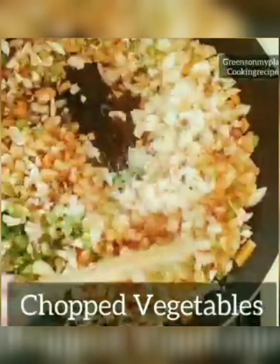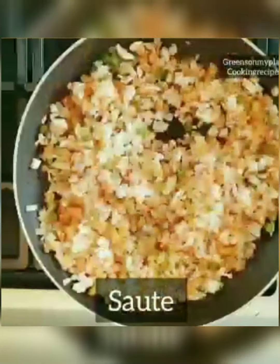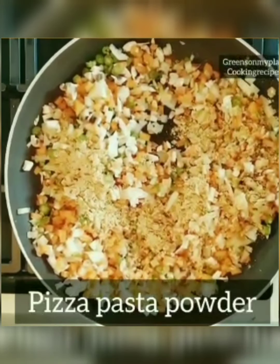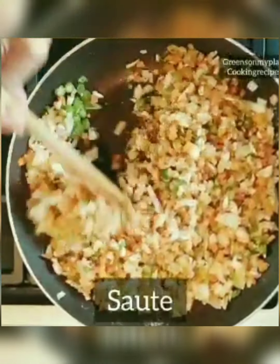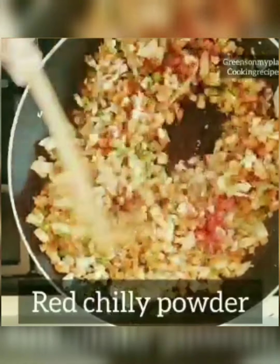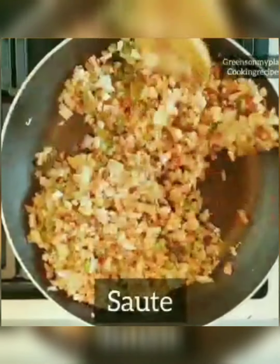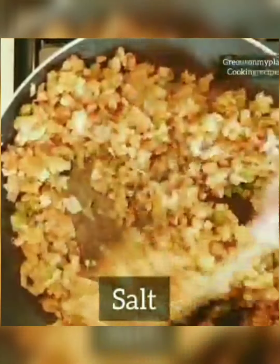Once the vegetables are partially cooked, add the spices. Let's add the pizza pasta powder, then some red chili powder and salt. This enhances the flavors of the bread pizza pockets. Add salt to taste and mix well.